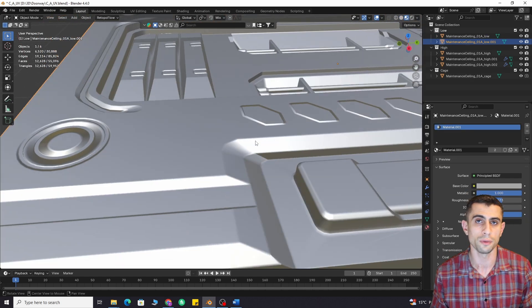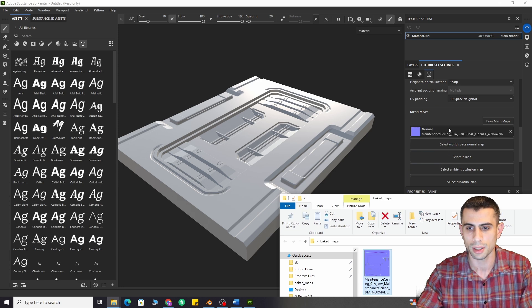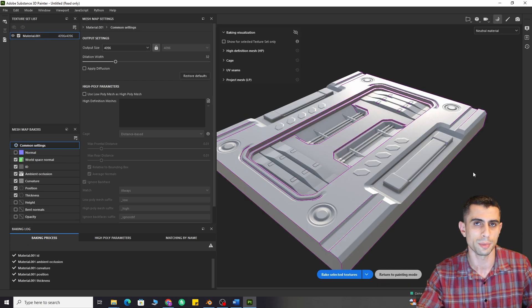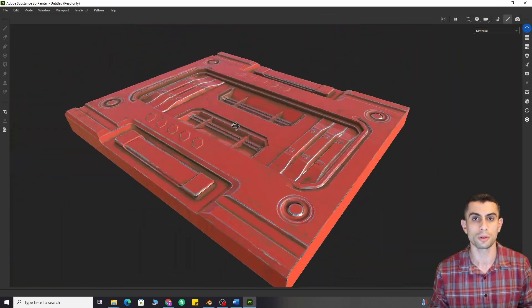You can also check no skew to fix distortions in some cases. After getting the normal map, drag and drop it into Substance Painter and only then bake the rest of the maps — except the normal map. This will give you all the other maps, including curvature and ambient occlusion.